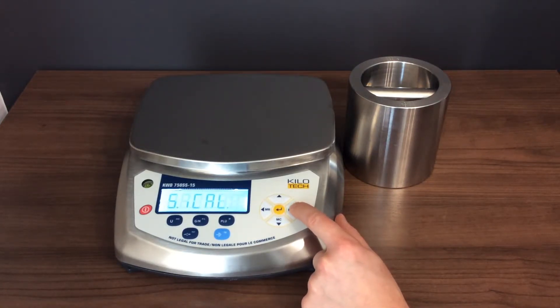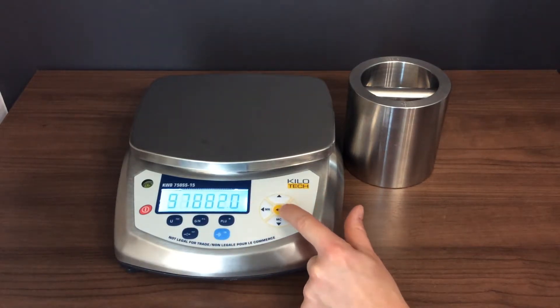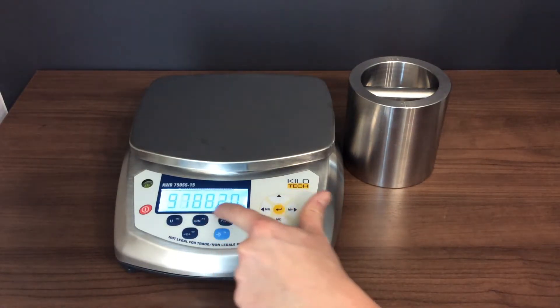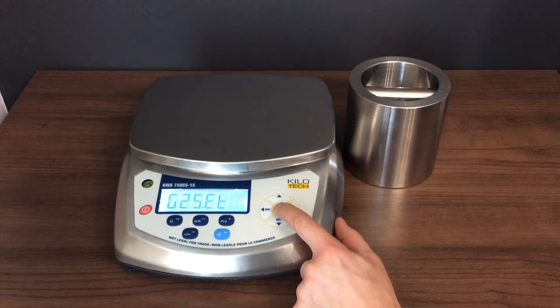Press the right arrow key until the LCD displays G1 SET. Press the ENTER key and take note of the value. Press the ENTER key again, then press the right arrow key. The LCD displays G2 SET.